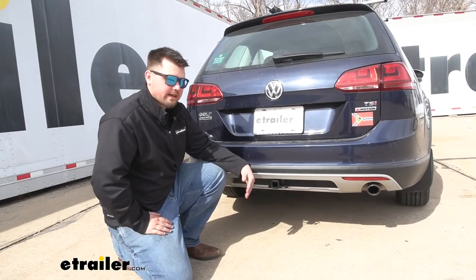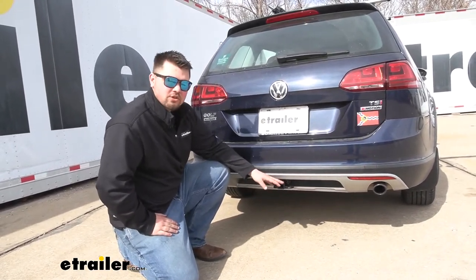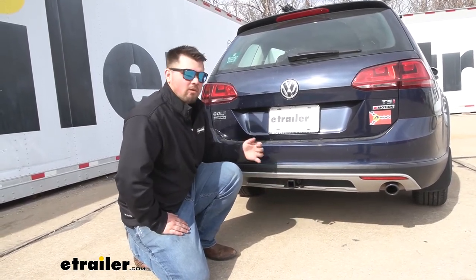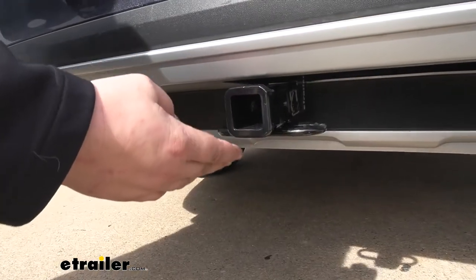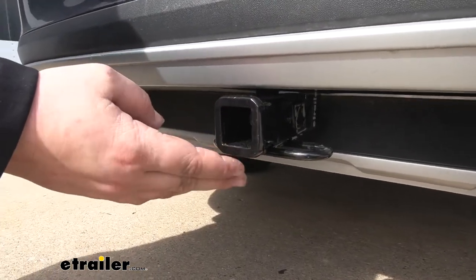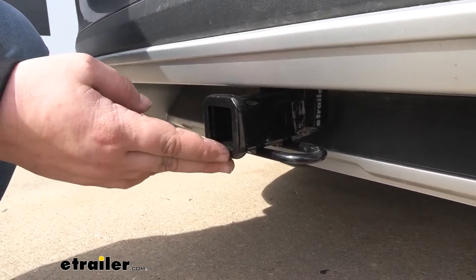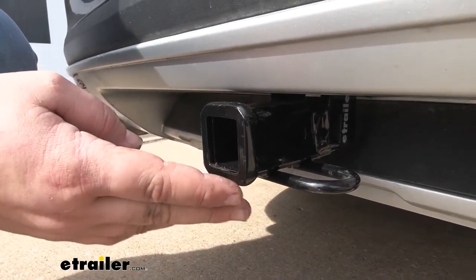This is what our hitch is going to look like installed. I really like how it turned out. You're only going to be able to see the receiver tube — you're not going to see that cross tube that runs behind our bumper beam. It's going to look nice and factory while also keeping that sporty appearance. Our hitch is a steel construction so it's going to hold up really well for a long time, and it also has a nice black powder coat finish to help resist rust and corrosion. I really like this steel reinforced collar — it just makes it look finished while also adding a little bit of stability.